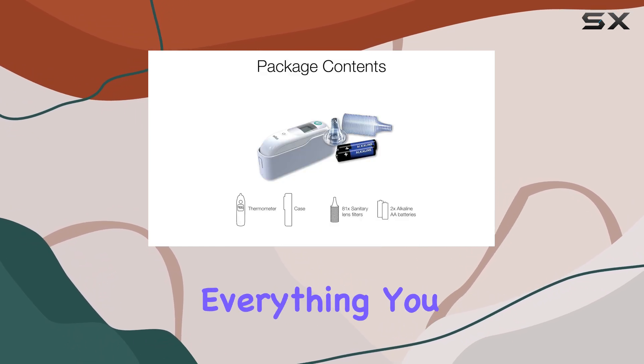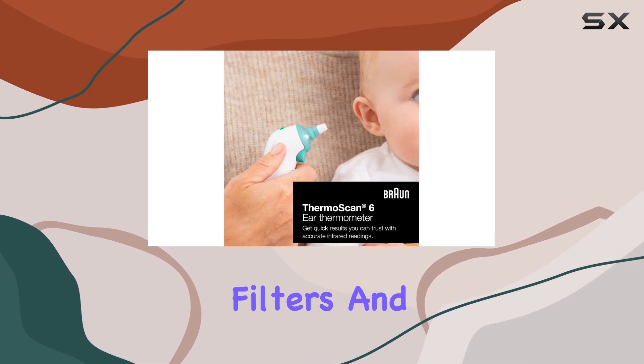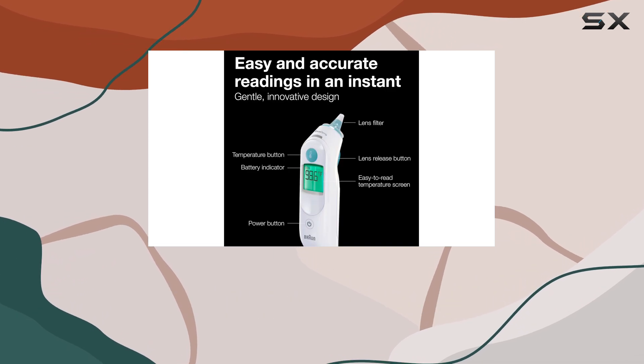The package includes everything you need to get started: the thermometer itself, 60 extra filters, and even two AA batteries. It's a complete solution for all your temperature-taking needs.